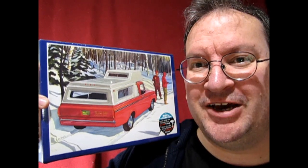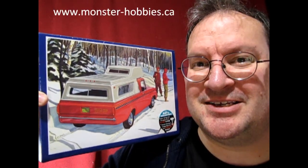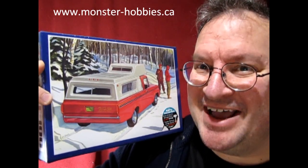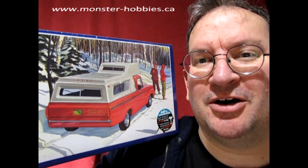Hello once again Model Car Garage Mechanics and welcome to a totally unprofessional, totally off the cuff, lots of sound effects going on for the house type of video. This model kit is brand new and I want you to be the first ones to see it. I also have this available online at www.monster-hobbies.ca. Without further ado, let's unbox this baby.